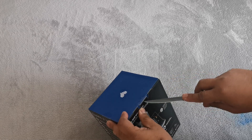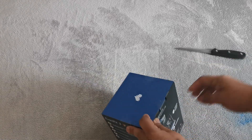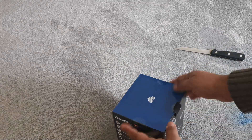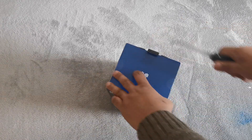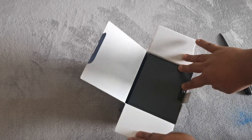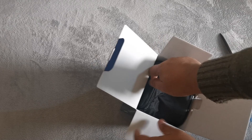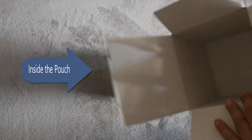So there's a seal — let's break the seal first. There you go. Okay, so it seems like everything is inside the box. I'll just take this one out.